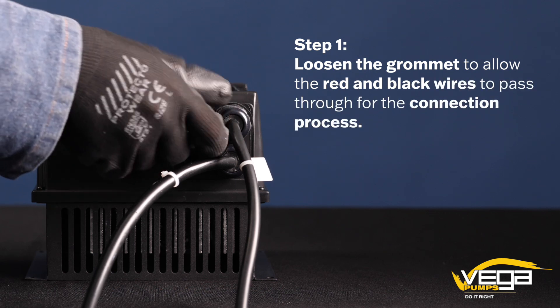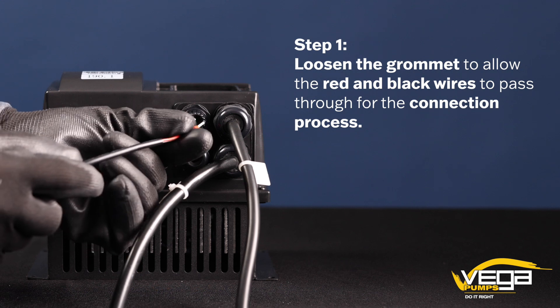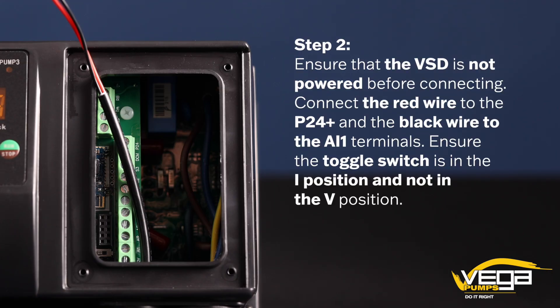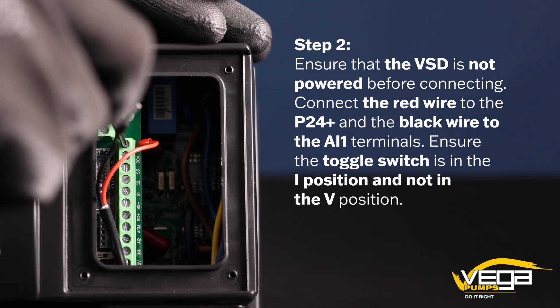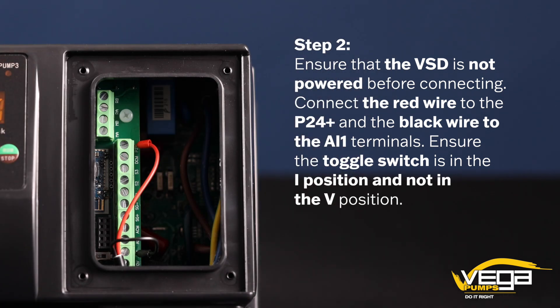Step 1. Loosen the grommet to allow the red and black wires to pass through for the connection process. Step 2. Ensure that the VSD is not powered before connecting. Connect the red wire to the P24 Plus and the black wire to the AI1 terminals.